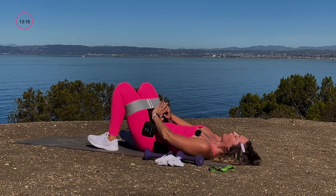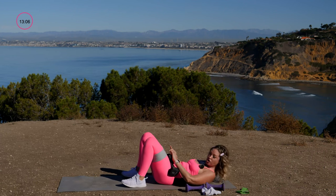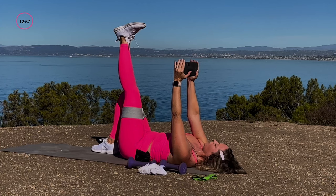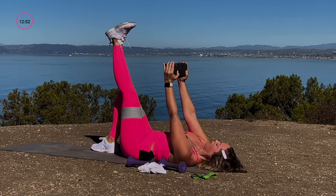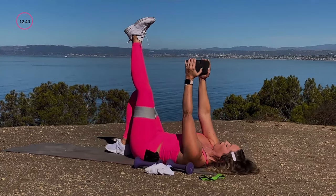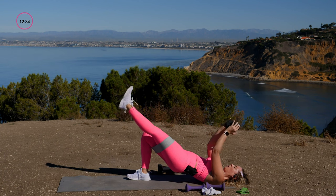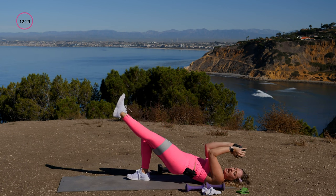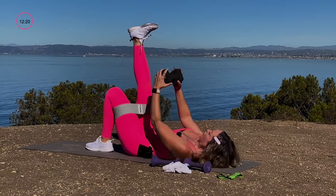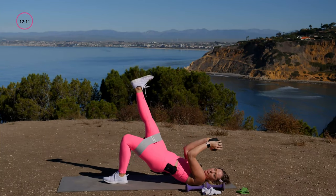Single-leg bridge round two — we're adding arm work because the arms are getting jealous. Drop one dumbbell, plant one foot, take the other foot up. Lift the hips and bend the elbows, lower down and return. This requires coordination, so take your time. As I lift the hips I bend the elbows and return. Switch sides: heel to the sky, bend and lift, return and lower.